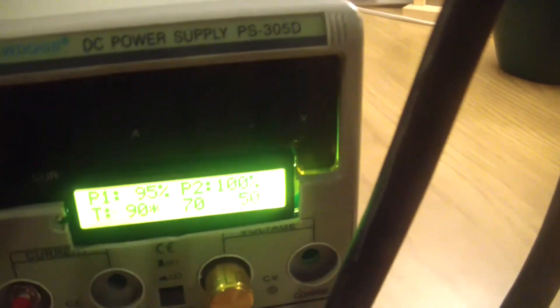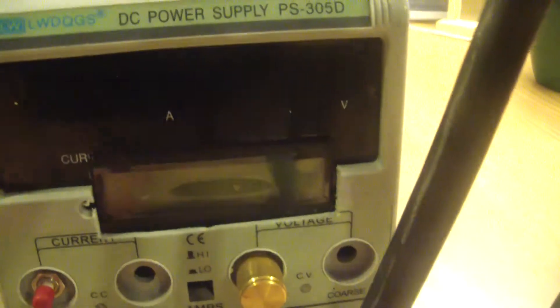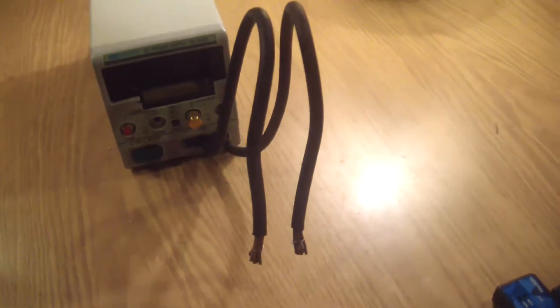I had to cut away some of the plastic, you can see around here, but all in all it fits pretty good and it's a good enclosure to use. So that's the spot welder.